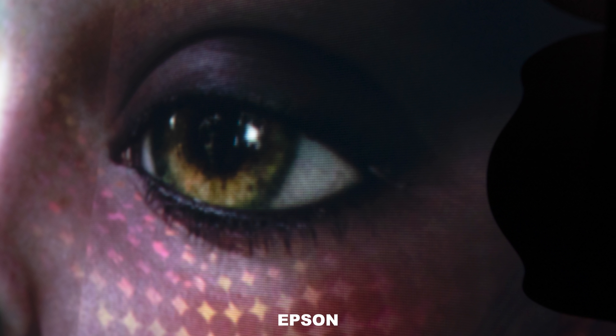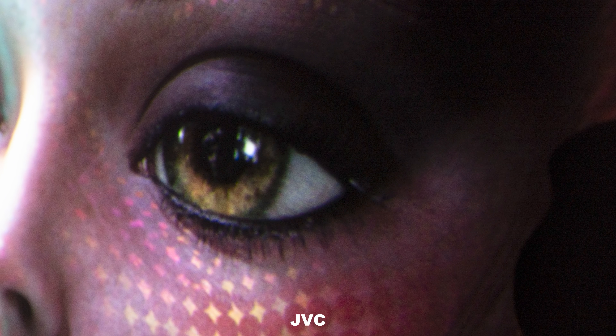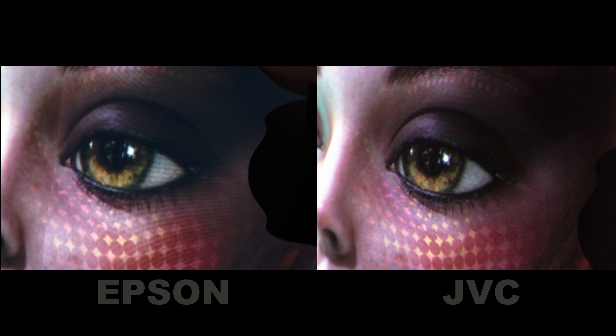For those wondering what an upscaled 4K image looks like versus a native 4K projection: if you're close enough, you can make out the pixel structure on the Epson. Looking at her eye, it's easy to discern; on the JVC they're non-existent. However, this is about a foot away from the screen — pure pixel peeping. At a normal viewing distance of six feet or further, it becomes a non-issue and the image is smooth and very crisp.